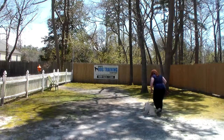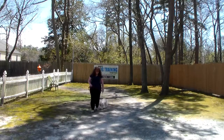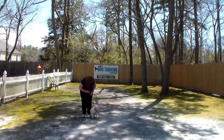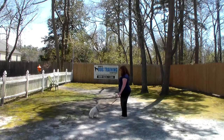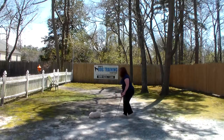The very last command we're going to demonstrate is Bella's ability to lay down from a distance. Brandy will put her in a sit-stay, take two or three steps away from Bella, use her right hand, and give the one word firm command to down. Stay... down. Very good.